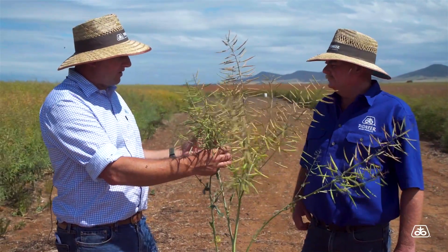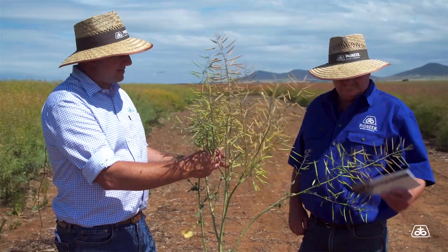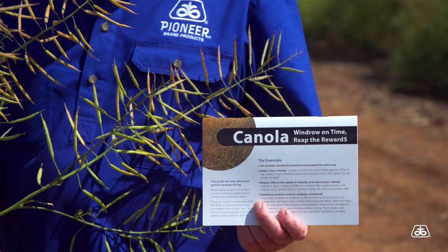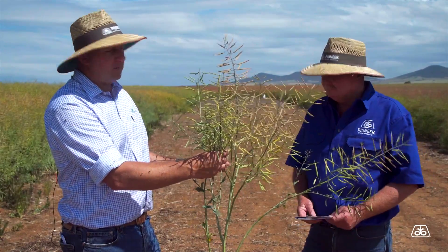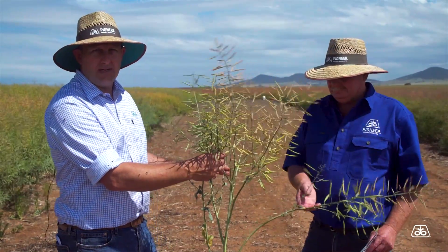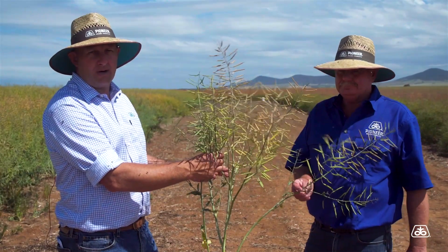There's a really good guide that Jace has there, done up by GRDC, that gives you a really good indication of where colour change should be for optimum windrow timing and optimum yield.